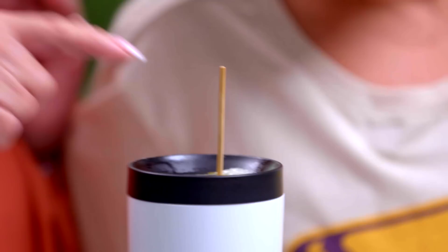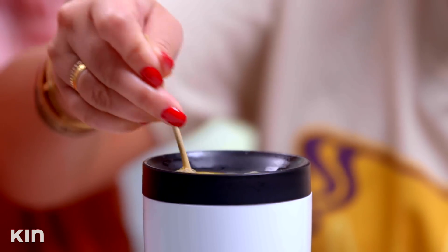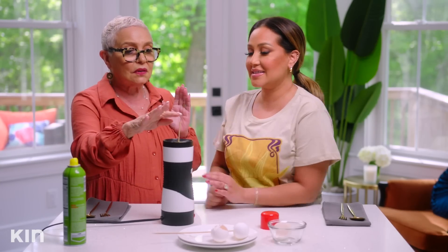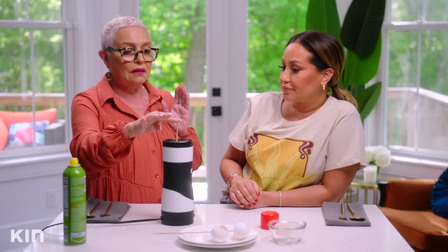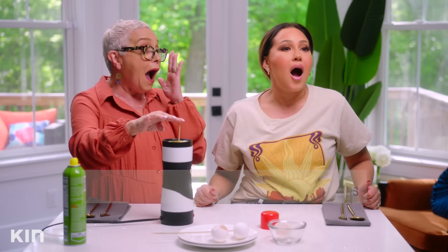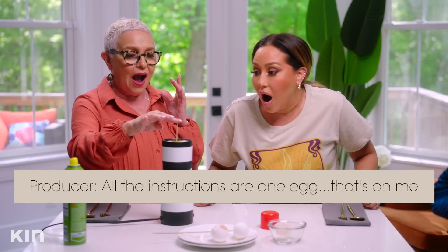It actually would be way quicker. Something is bubbling — you see that? Oh, it actually looks like it's growing out. Something in there is getting thick. This gadget is... I could have cooked five eggs in the amount of time I cooked this. I literally could have just scrambled. Exactly — and it would have your seasoning. And this has no seasoning. It says two to three egg whites, but all the instructions say one egg. So that's on me.